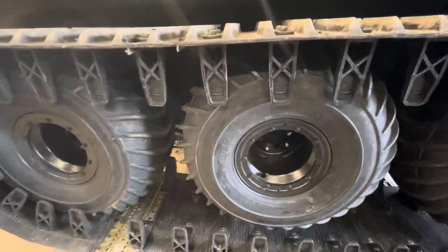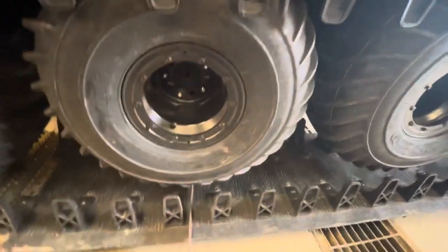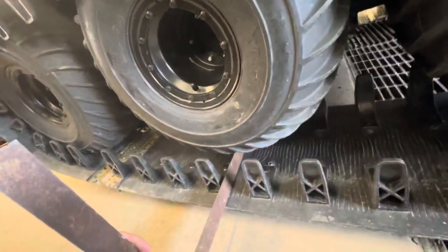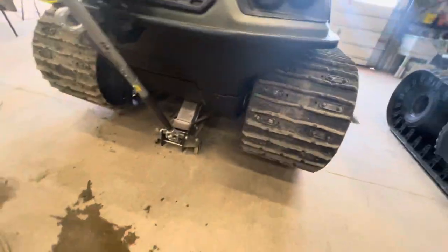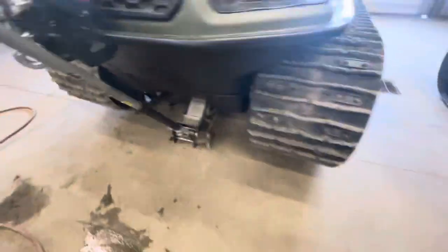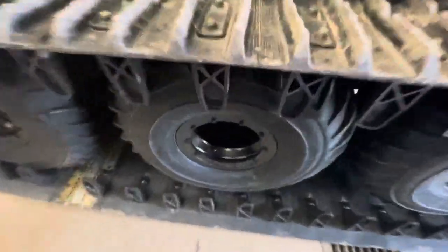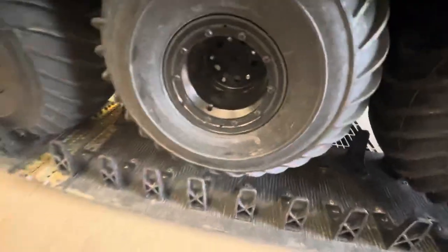A lot of people think it's air pressure — they skim through the manual and it says to follow a pressure guide. That's not really the case. What you're actually going for is sag underneath the middle two tires, and the only way you can check that is with the machine jacked off the ground so the tracks are hanging freely. You can jack the machine right in the center with your floor jack, lifting it off the ground, and you're looking for about at least two inches of sag underneath the middle two wheels.